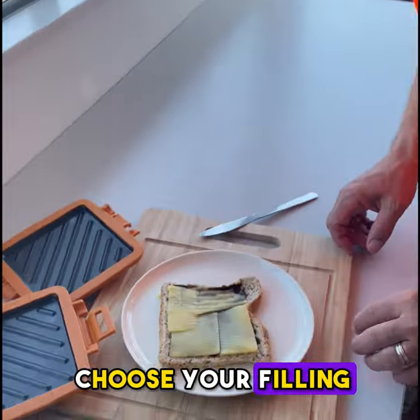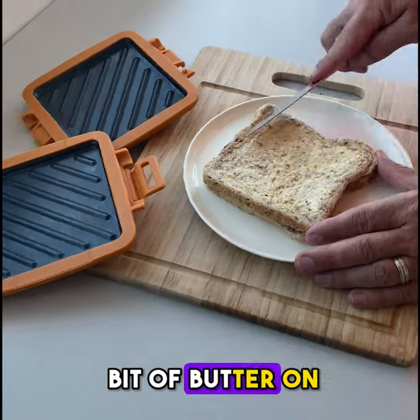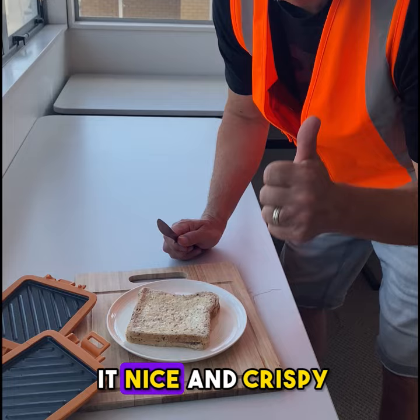Step one is choose your fillings. Today I've gone for a classic, Marmite and cheese. Step two, chuck a bit of butter on the outside. This helps to get it nice and crispy.